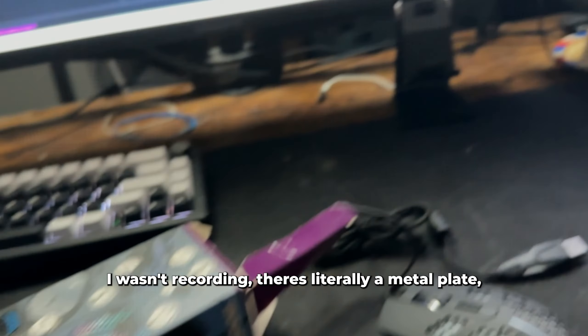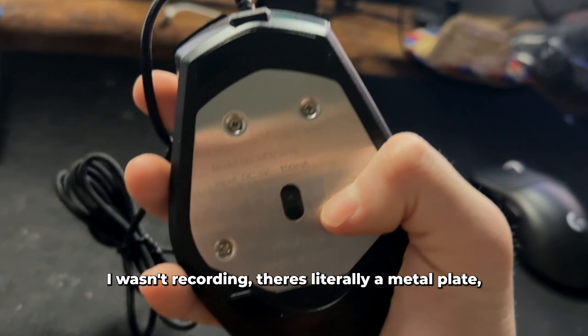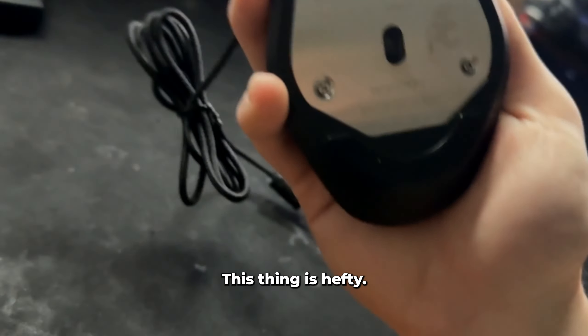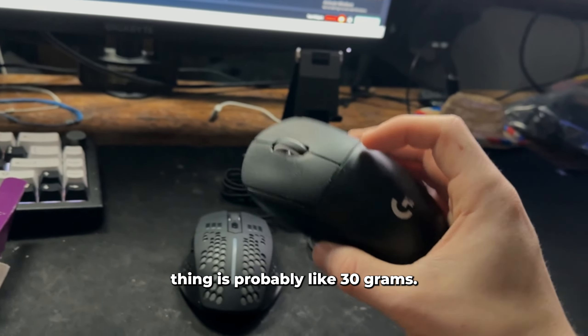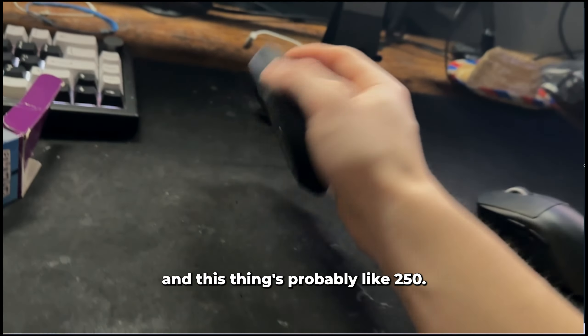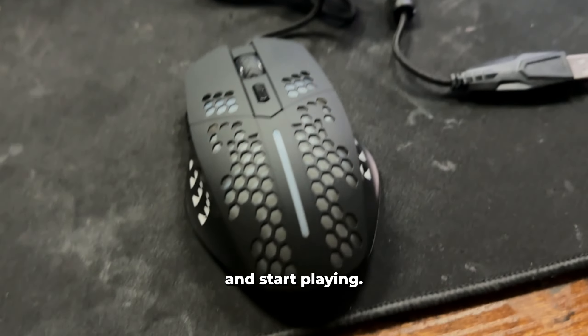I just unboxed the entire mouse — there's literally a metal plate which is giving it the majority of the weight. This thing is hefty, I'm not gonna lie. I'm very used to the Logitech Superlight Pro — that thing is probably like 30 grams, it's very light. This thing's probably like 250 grams.